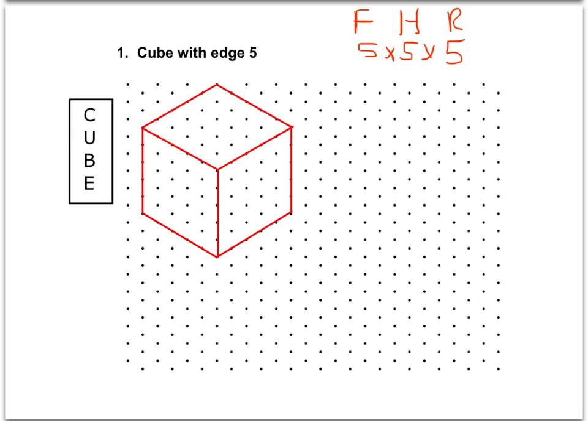Before we begin drawing, I'm going to label this. This is my front measure right here. Working with those Legos, you know that represents, if you're looking at it face on, that's represented by the front. The right would be over here — the right equals five. And the height is always that vertical distance. All of these measures in a cube are going to be five.